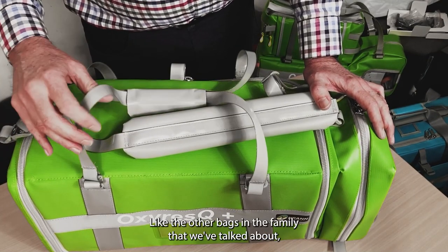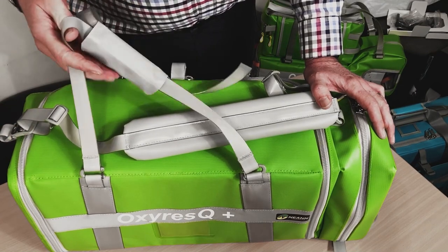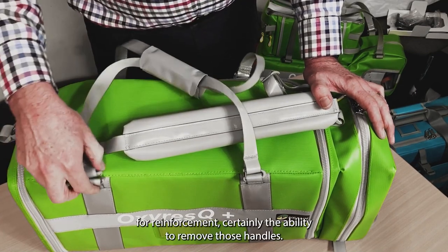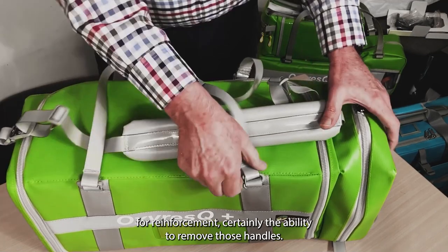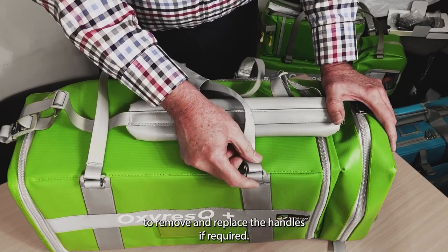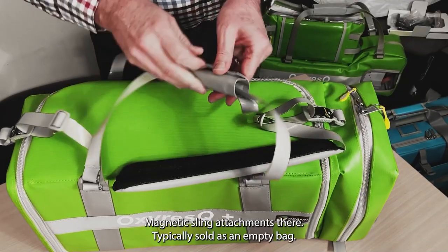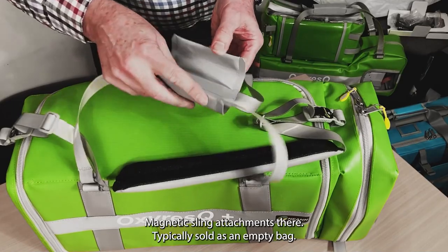Like the other bags that we've talked about, certainly coated webbing handles for reinforcement. Certainly the ability to remove those handles — if you can see there with the C-clips, I won't try and demonstrate it — but easy to remove and replace the handles if required. Magnetic handle attachments there.